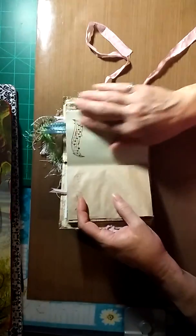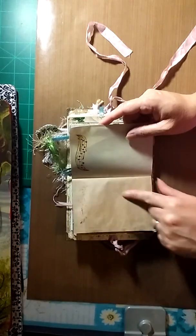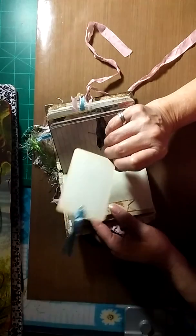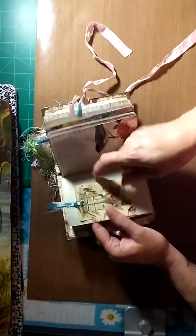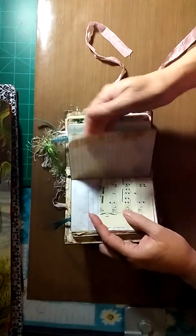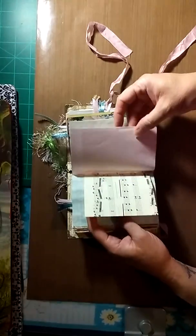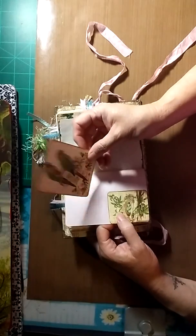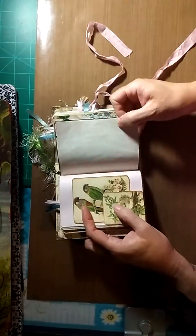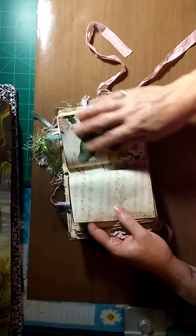There's more stamping — it transferred over but I kind of like how that looks. Here's another tuck spot with a journaling tag. The tags are small but there's still plenty of room to journal. There's a doily, more graph paper, music, more paper from the kit, and a corner tuck with a journaling card and more coffee-dyed ledger paper.